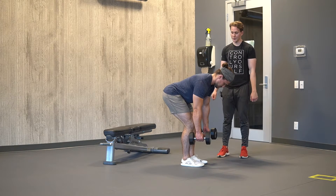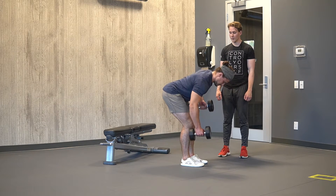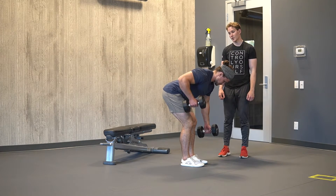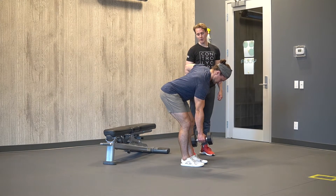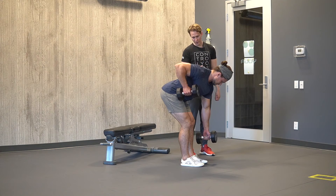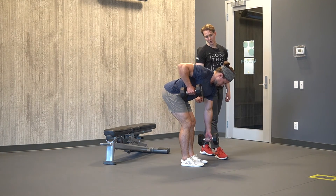From here, what you're gonna do is pull one arm up and then swap — pull one up as one presses down. Make sure we want to think about really driving that elbow back and up towards the ceiling, and kind of scraping it against the body as we row. So one arm reaches, one arm pulls.